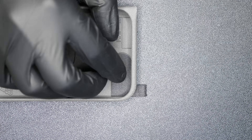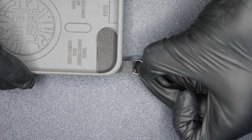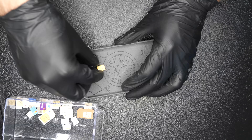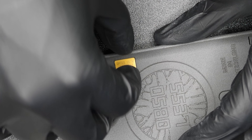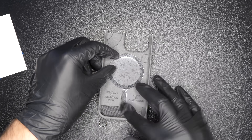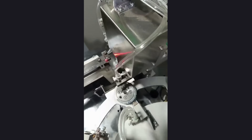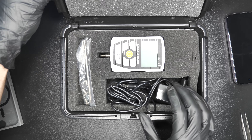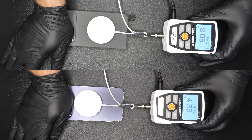I also added the lanyard loop option that you can totally remove — for all you cool summer kids out there. I already know some people are gonna ask for it, so might as well plan ahead. I've also added this little spare SIM card slot, just because I could — definitely useful for frequent travelers. Of course, the cases are MagSafe compatible. I sourced the perfect components for this and made sure the magnetic strength is even better with the case on compared to going caseless.